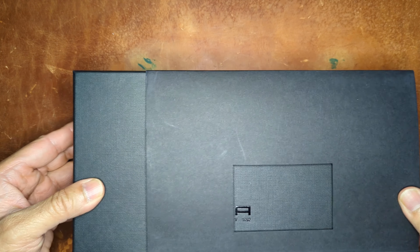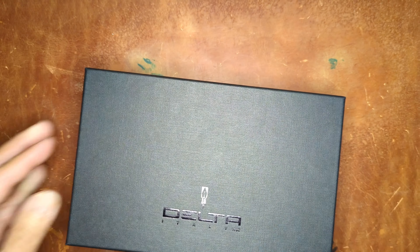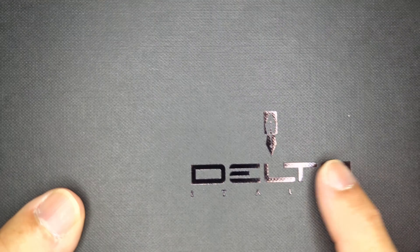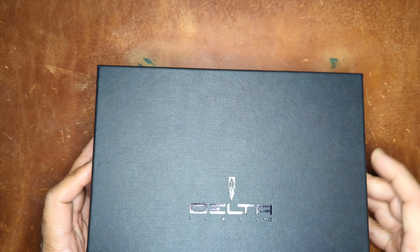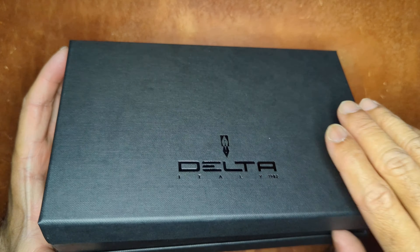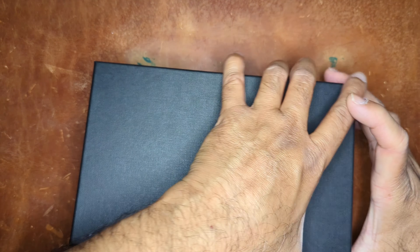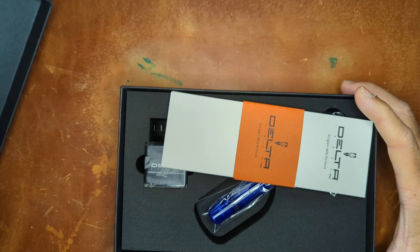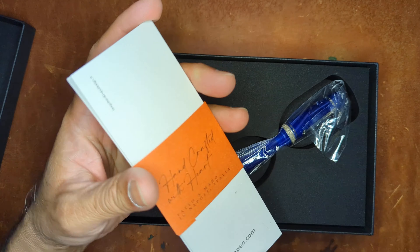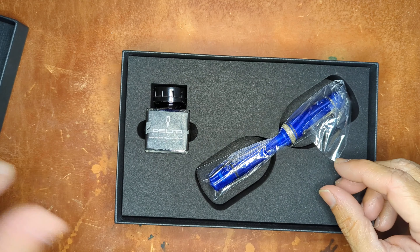The outer sleeve has a nice little window cutout and a black embossed Delta logo. There we go — little lid box. You get your standard Delta paperwork regarding the filling system.